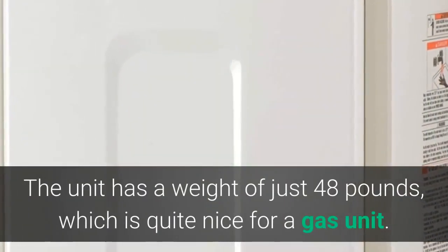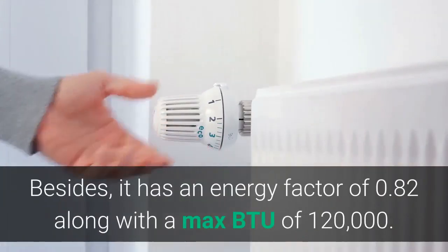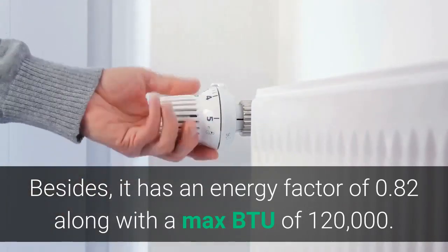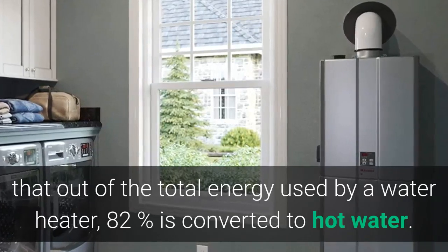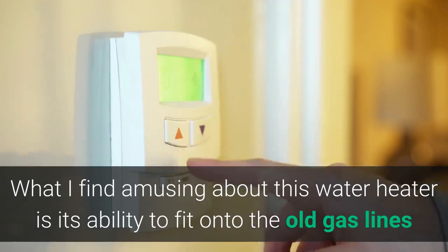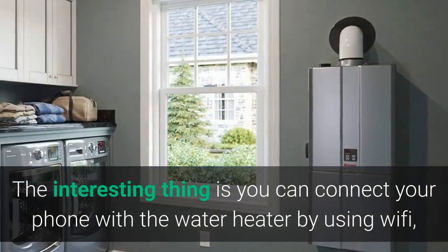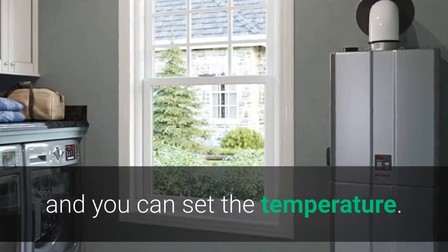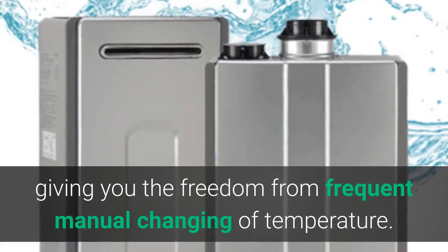The unit has a weight of just 48 pounds, which is quite nice for a gas unit. It has an energy factor of 0.82 along with a max BTU of 120,000. This means 82% of total energy used is converted to hot water. What's notable is its ability to fit onto both old and new gas lines, even if the gas pipe is one-half inch thick. You can also connect your phone to the water heater via Wi-Fi to set and schedule the temperature, giving you freedom from frequent manual adjustments.